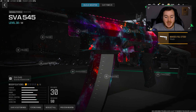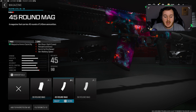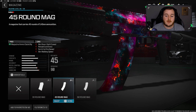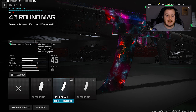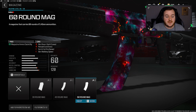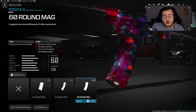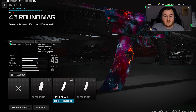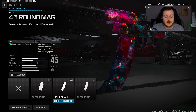Jumping to the next attachment — the magazine — we're going with the 45 round mag. The SVA has a fast fire rate and I don't want to be reloading all the time, as it slows me down. I wouldn't go with the 60 round mag because it takes away too much mobility and handling. The 45 round mag is the perfect fit — we stay aggressive and don't have to reload constantly.